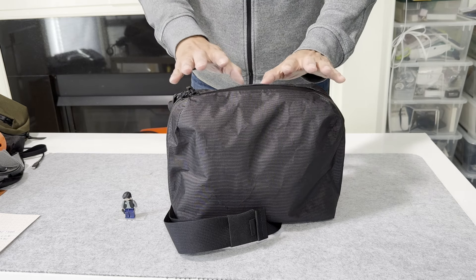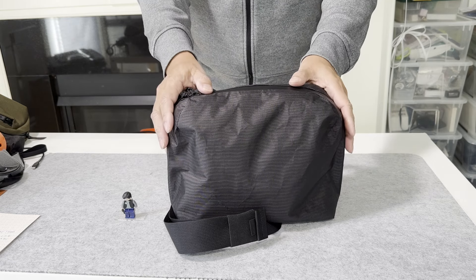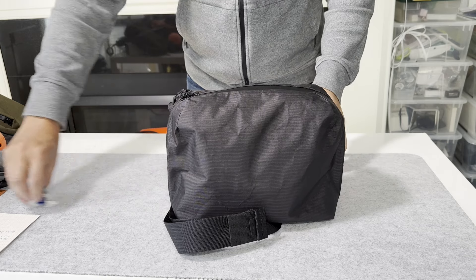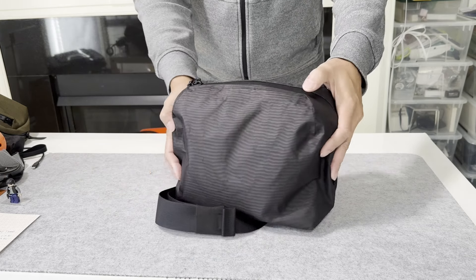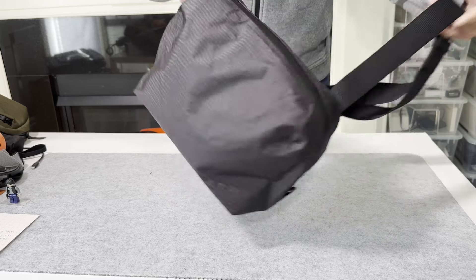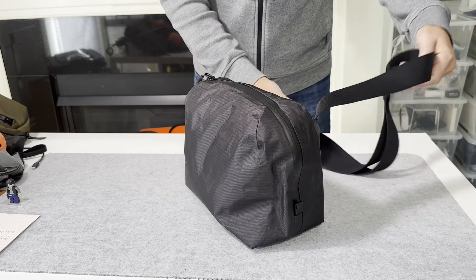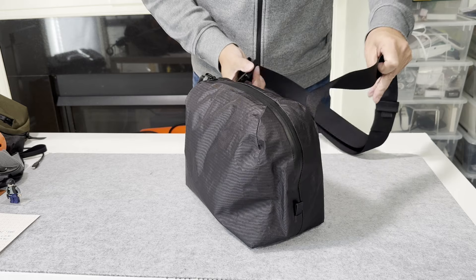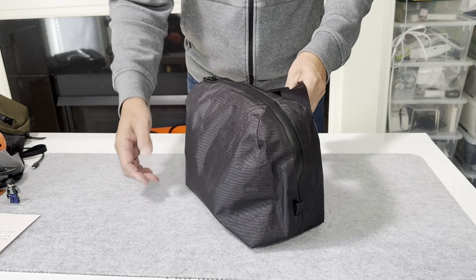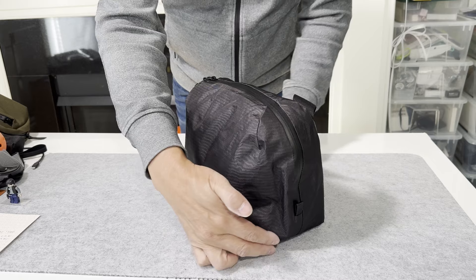This is the shoulder bag from Rofmia. This is version 3 of the shoulder bag, and this is the medium size. Right now I have it fully loaded out so it's kind of heavy, and I just want to show you this bag and how it looks. I'm going to move it around and I hope you appreciate the beauty of this bag.